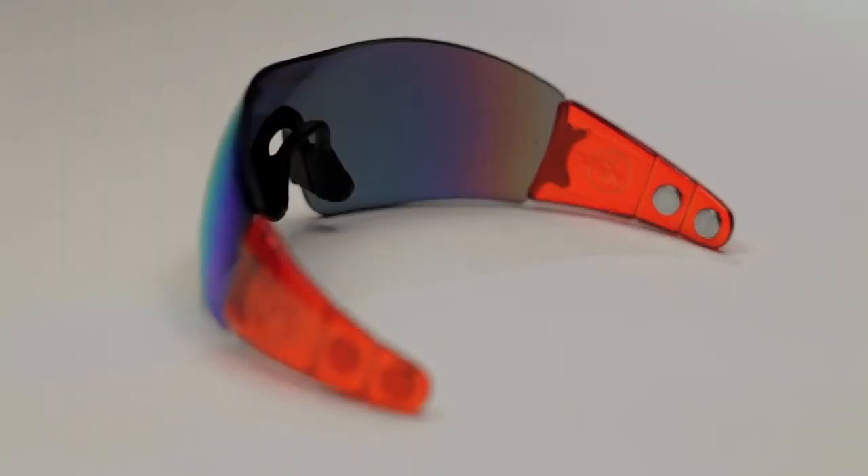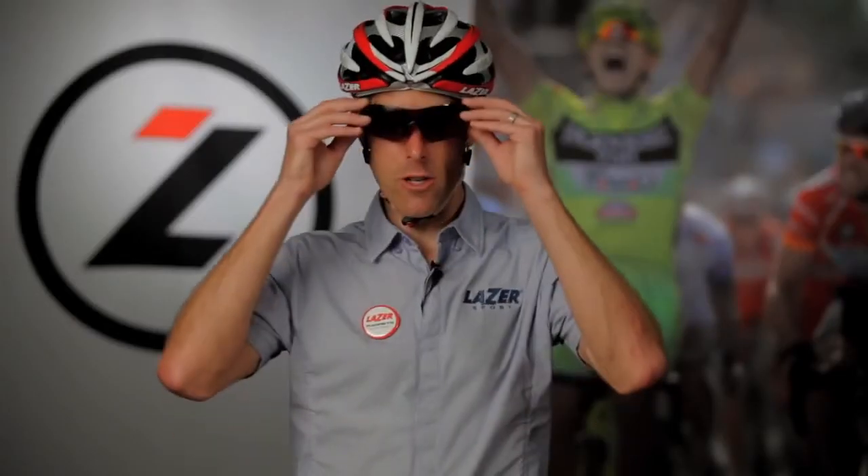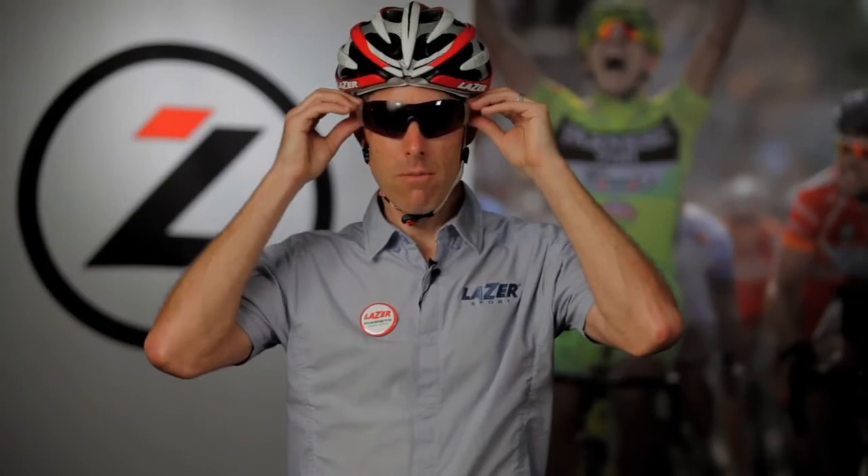Once the mag clip is properly mounted and adjusted to the correct position, you may use your Magneto glasses with your helmet. We usually recommend that you stand in front of a mirror and just spend a few moments making sure the Magneto is set up correctly for your face, that it's straight, not angled to one side or another.